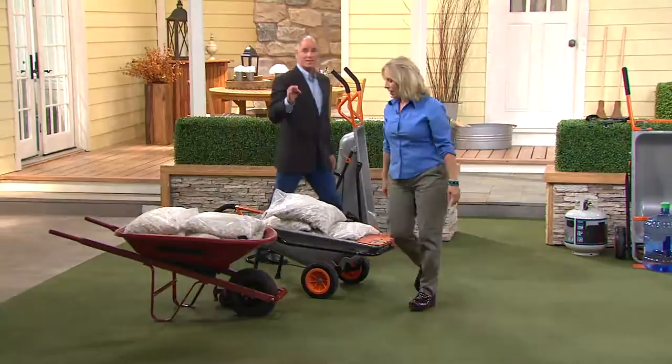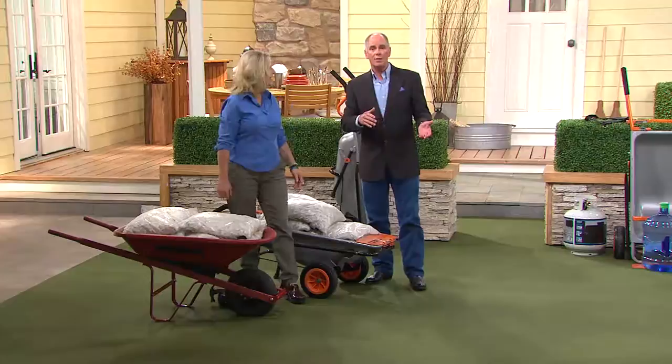This thing does seven different things at once. You know the WORX brand name and you know Susan — they make a whole line of lawn and garden accessories.